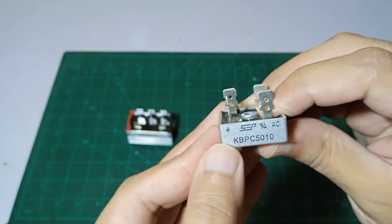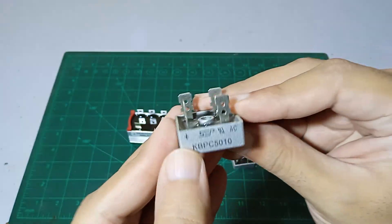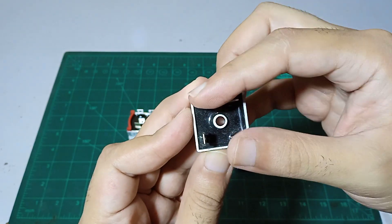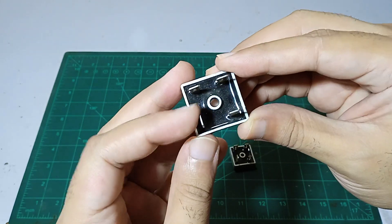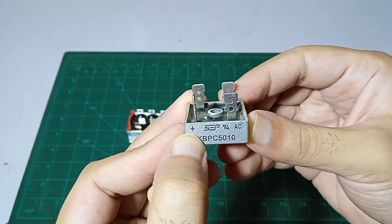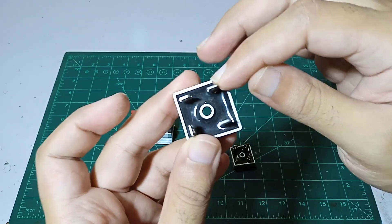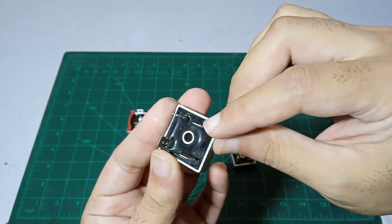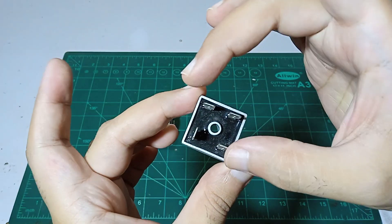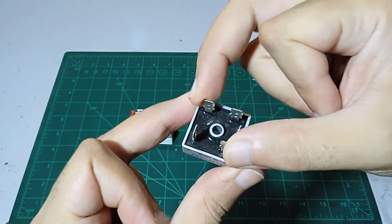Understanding this system is very easy. On this part, three of the pins are in the same position and one is opposite — that's because it is always going to give a positive DC voltage output, and right in front of it this one is going to give the negative or neutral output. We place our input on these pins and get output on these points.